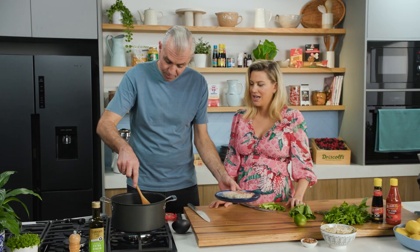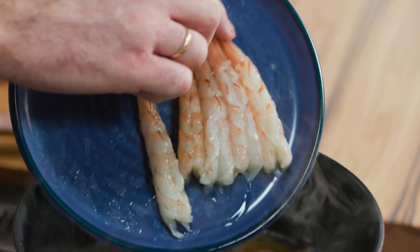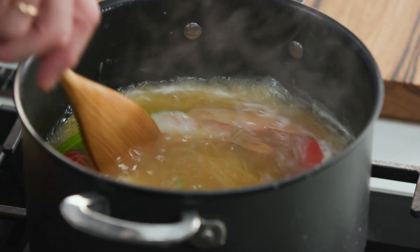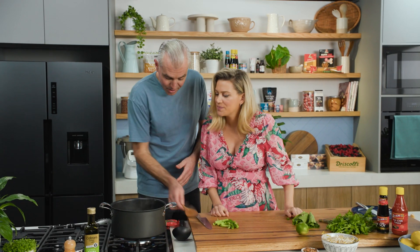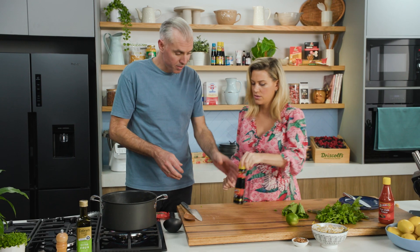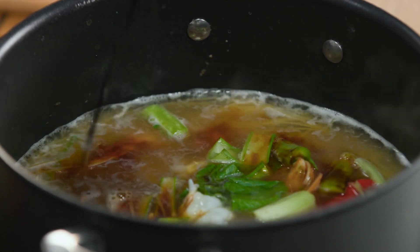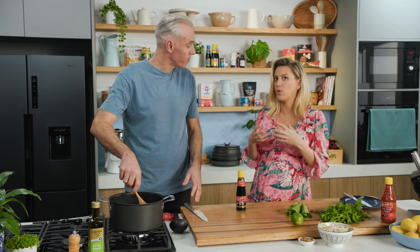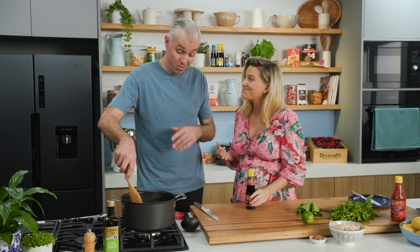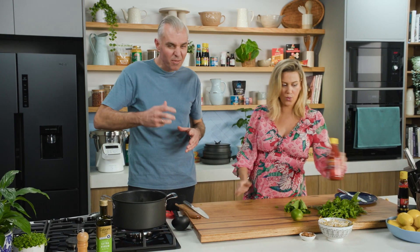The prawns — peeled, deveined, left whole with the tail on — go in to cook alongside the pasta for a couple of minutes. Then the choi sum is added, along with a tablespoon of dark soy sauce, which gives richness and seasons everything so you don't need extra salt.